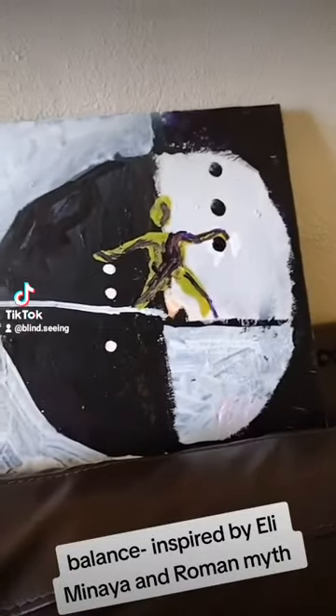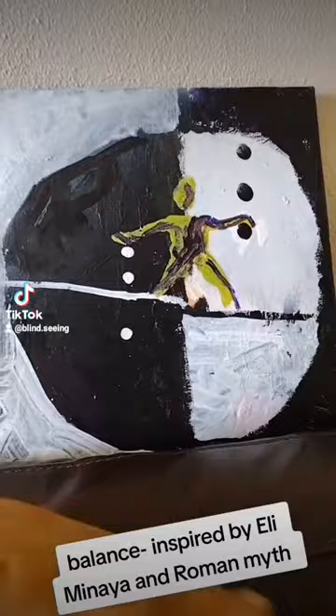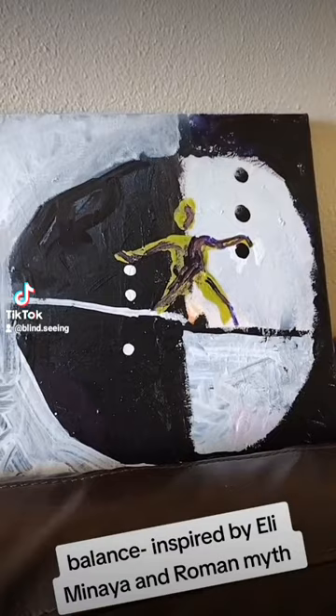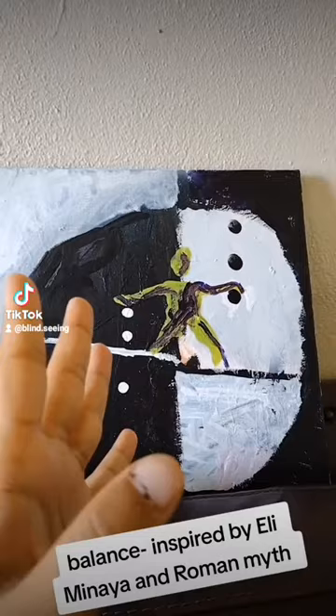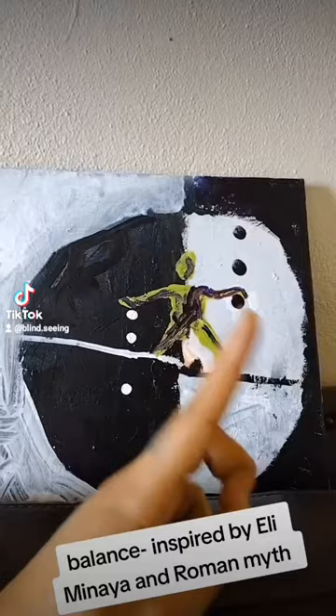The idea for this painting, which I'm tentatively calling Balance, was inspired by the Roman god Janus — J-A-N-U-S, like anus with a J — which is what the month January is named after. He's the god of doorways and passages, and he has one head that looks backwards and one head that looks forwards.